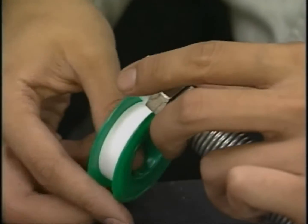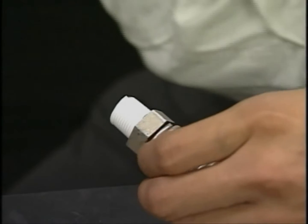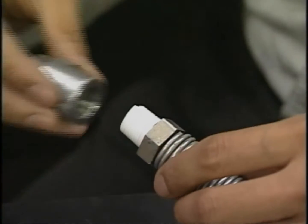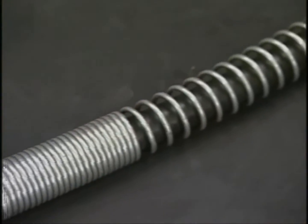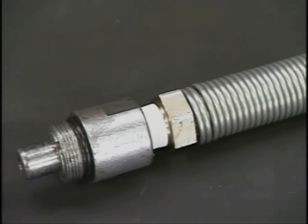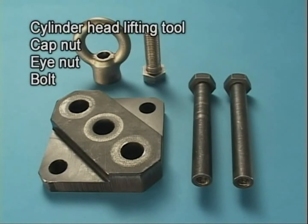Wrapping the coupler with seal tape prevents oil leaking from the hydraulic tools. And prepare the cylinder head lifting tool.